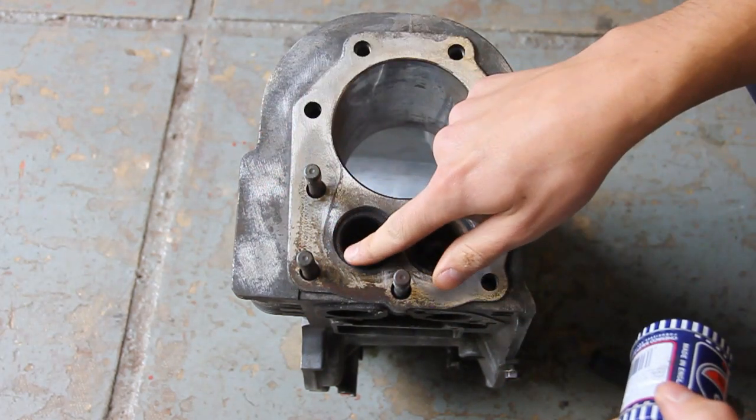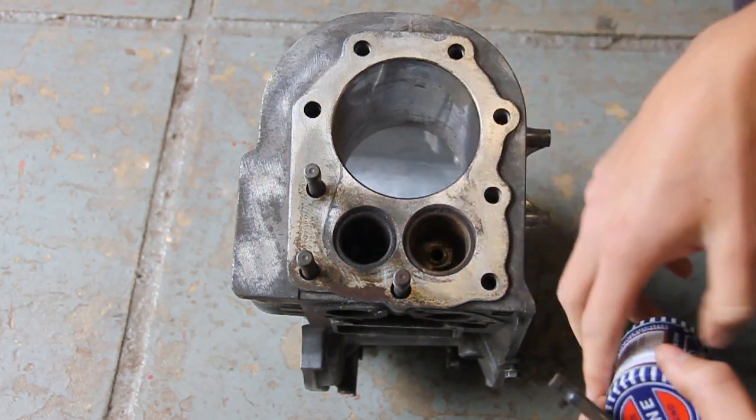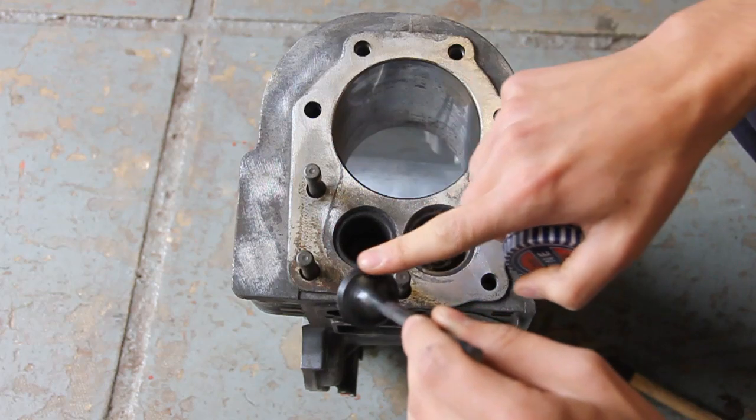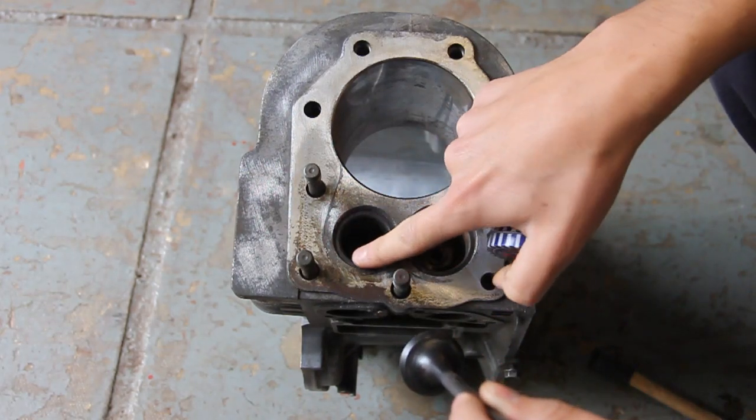Eventually you'll end up with a nice shiny seat which should have no pits in it at all, and it should be the same on both sides making a really nice seal.